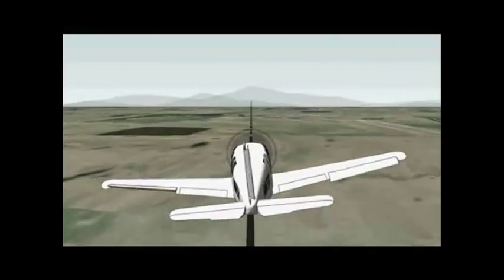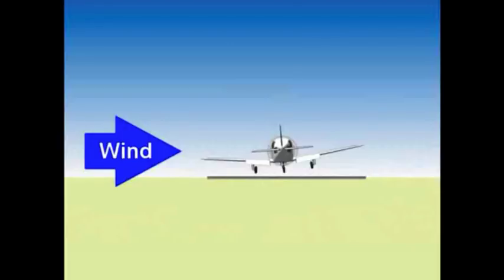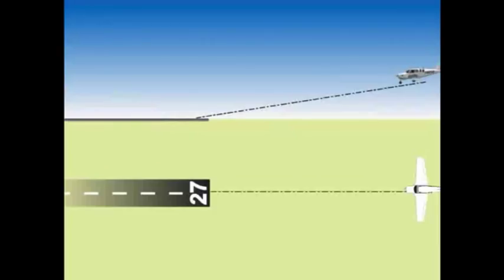Now you cross-control your airplane. Lower your left wing and push on the right rudder pedal. Focus on keeping the airplane pointed down the runway with rudder while you keep centered with ailerons and control airspeed with elevator. Here is some life-saving information: if you cannot cross-control enough to stay centered and aligned, you may not be able to make a safe crosswind landing. When you are about one wingspan above the runway, start using your elevator to control your rate of descent. Ignore airspeed.